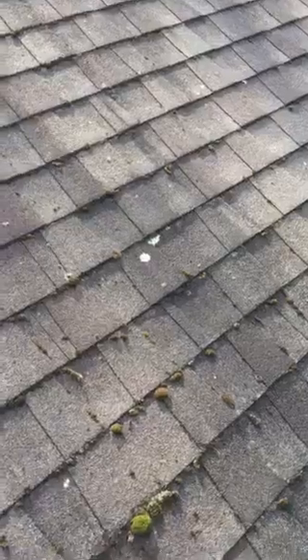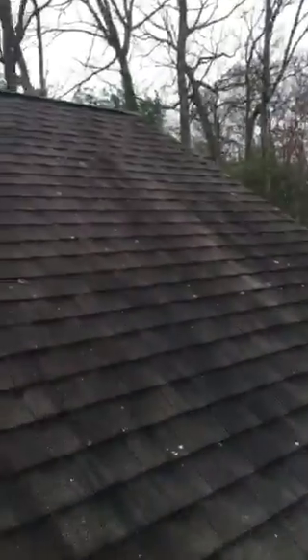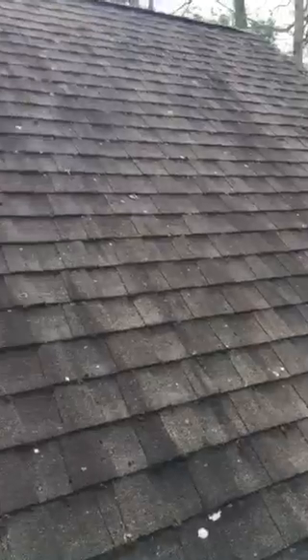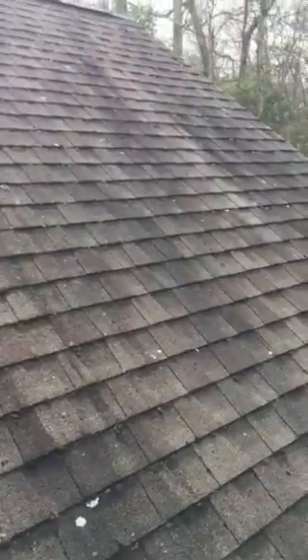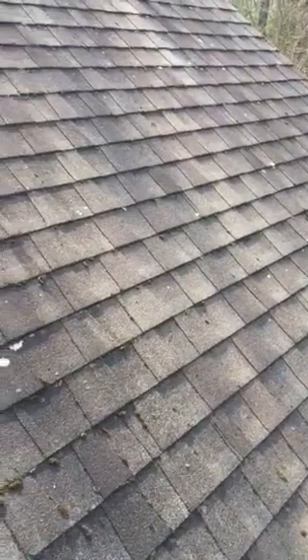How I apply it is I just use one of these little bug sprayers, just like this, and then I just walk the roof and spray it. They recommend you can either let it sit or let it dry. They used to recommend waiting for rain to wash it away, but I just talked to the manufacturer and they said you can go ahead and spray it off if you want.